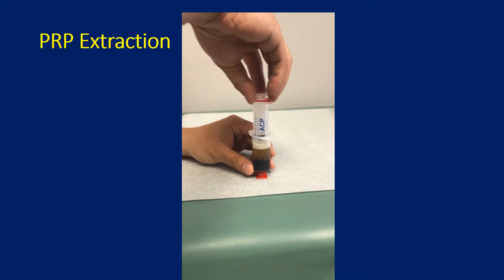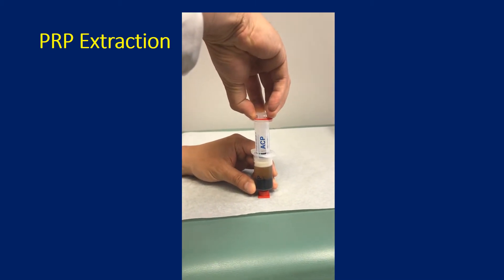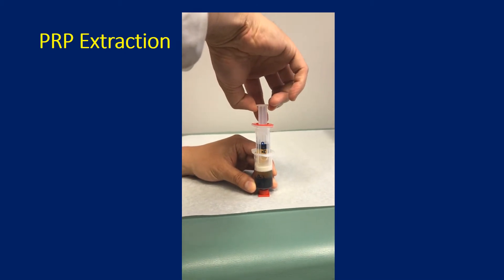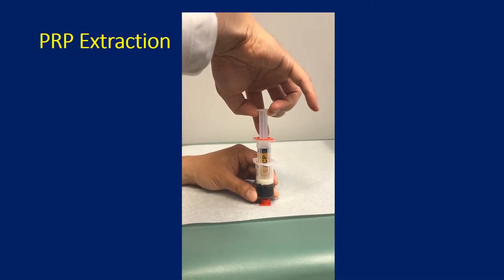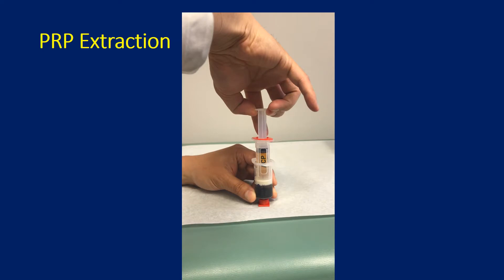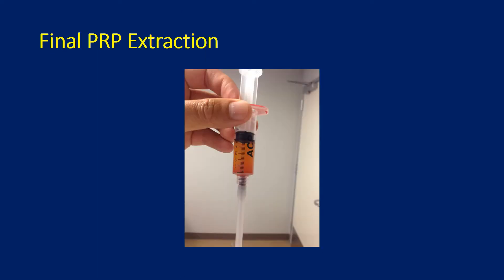Here is a video of the actual PRP extraction. This sample has been centrifuged already. You can see the blood layer down below and the gold and yellow layer of PRP above. The ACP kit from Arthrex has a simple syringe that allows you to suction and extract the PRP from the sample. Here is a picture of the final PRP extraction — there are five cc's in this sample of pure PRP that will be used for injection.